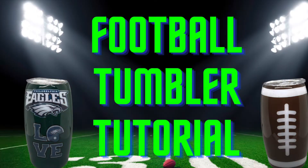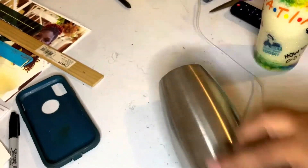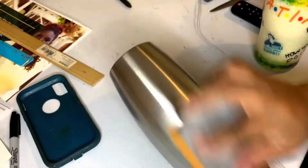Hey guys, welcome back to Crafting Crazy Beautiful. Today we're getting started with a football tumbler tutorial, and we're going to go ahead and get started with the sanding of this tumbler. Once you're done sanding, you're going to go ahead and add your lines that divide the two colors.